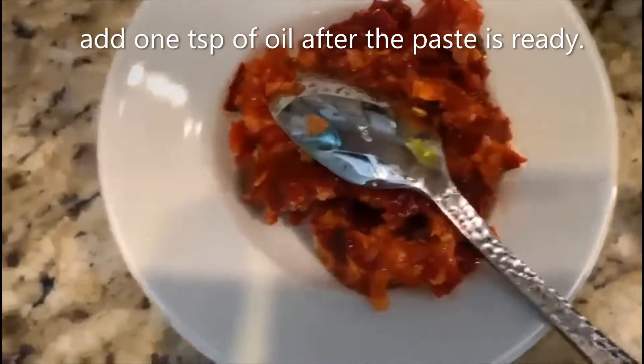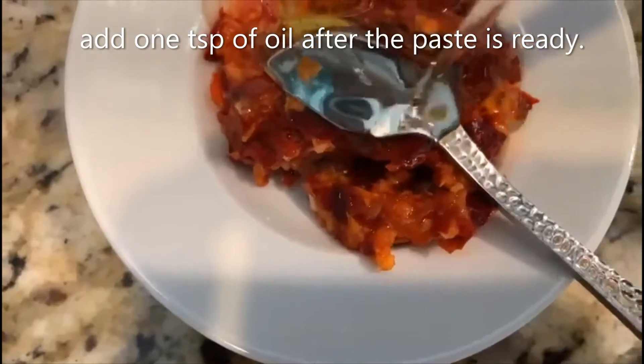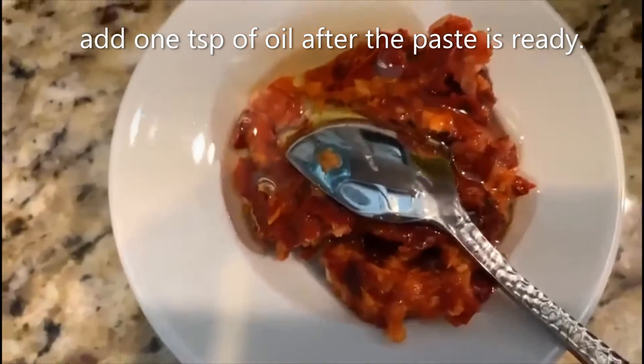Our sauce is ready. To this I'm going to add one teaspoon of oil and mix it well.